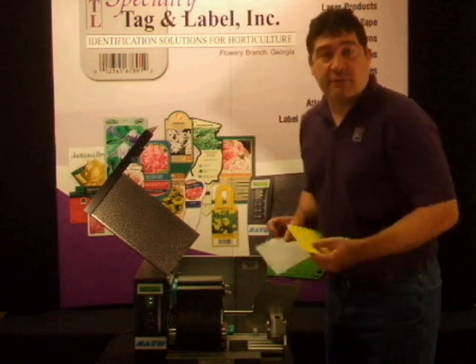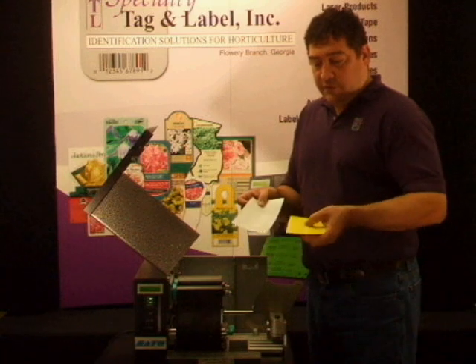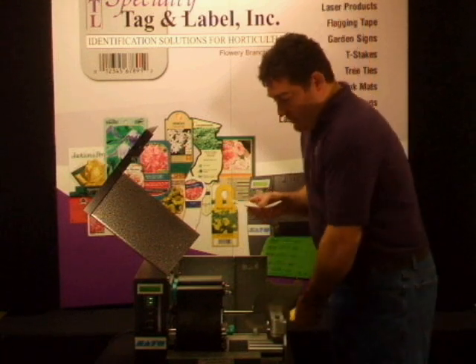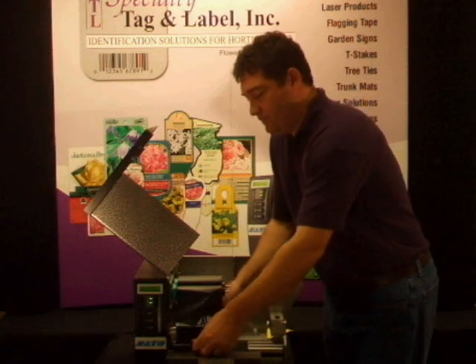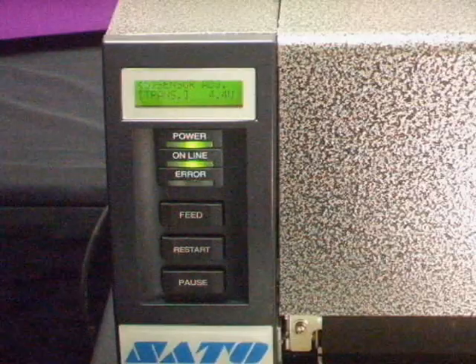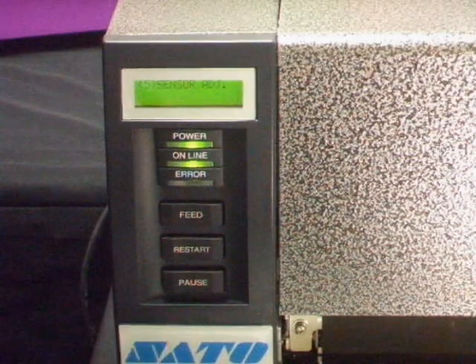If you're printing on pressure sensitive labels, remove about an 8-inch section like this, removing the labels from the backing sheet. Place the backing sheet underneath both the sensors. Then press the pause key until 'sensor adjust' appears by itself in the display.